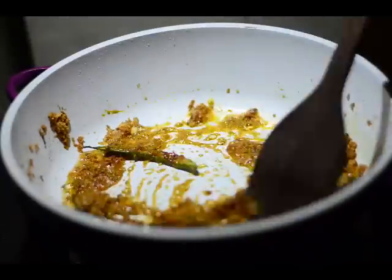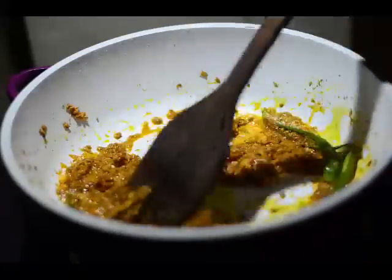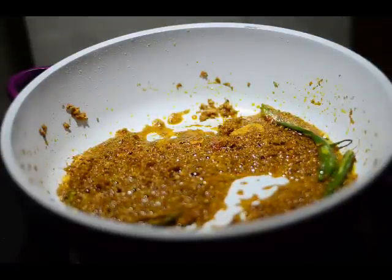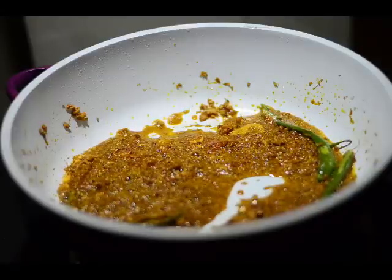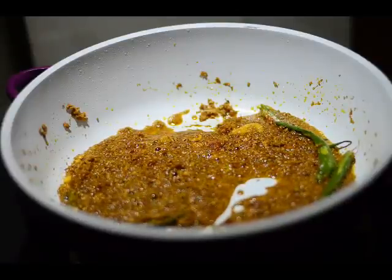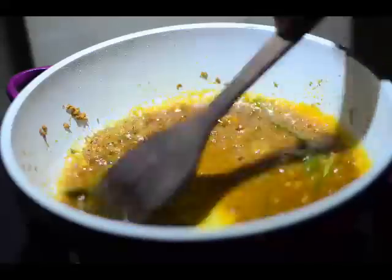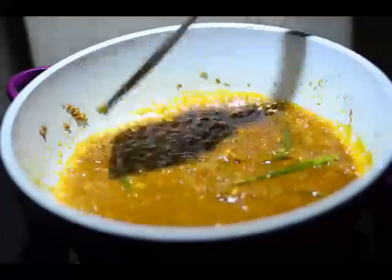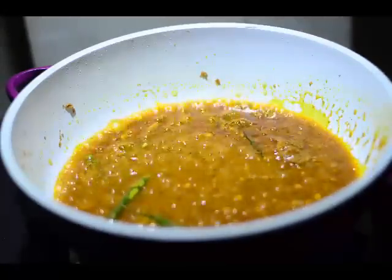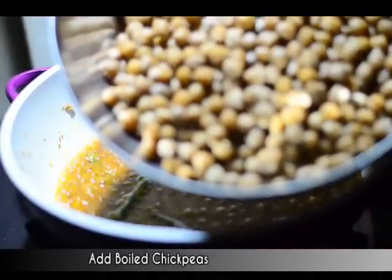We'll give this a nice mix. As you can see, the oil is already oozing out — but that doesn't mean the masalas have cooked properly, so we'll add around half a cup of water to prevent them from burning even at a low flame. If you saved some water from the chickpeas, you can add that here instead. After this, we'll be adding the boiled chickpeas, still cooking at a low flame.